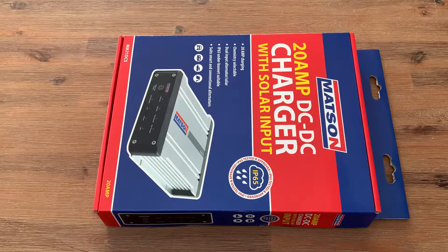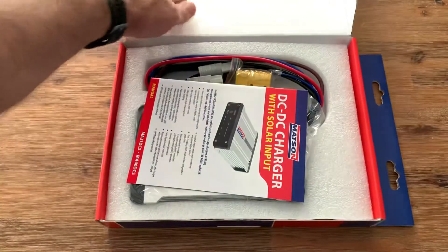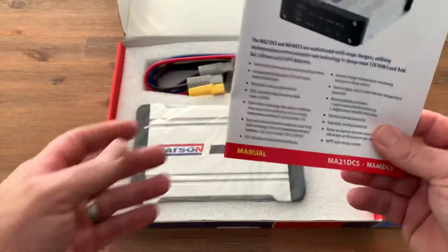Just a quick video about the Mattson 20 amp DC-DC charger with solar input. I've been looking for a DC-DC charger to meet the budget and I believe this is it. I got this for $199 from a supplier on the Gold Coast, which I'll leave the link in the description. This item here I believe is very well built and nicely packaged.